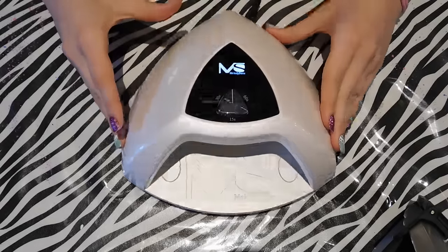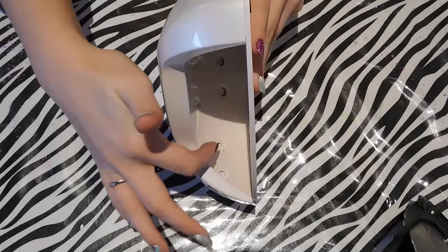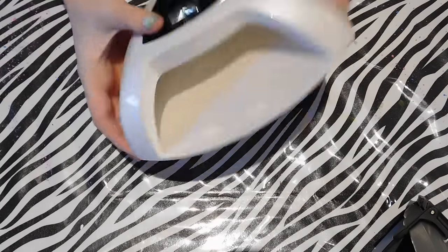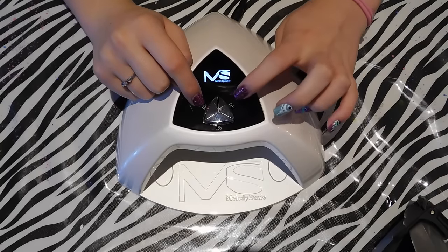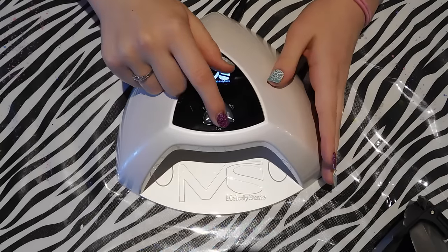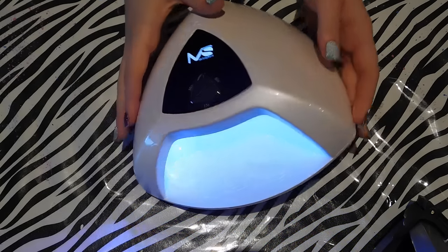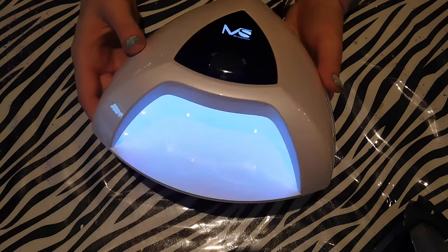So here's the light from Melody Susie. It is an LED light only, so it's not going to cure any UV-only products if you have those. It's got lights on the top and on the sides, which is nice because that means it's going to cure all the way around. It's got a 15-second button, a 30-second button, and a 60-second button. It doesn't have a countdown timer, which I do kind of like having, though it's not a necessity.